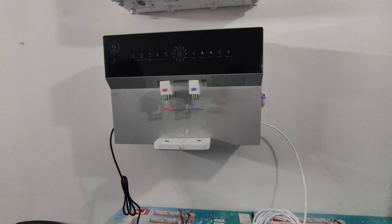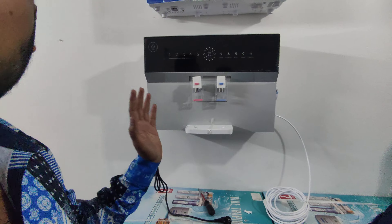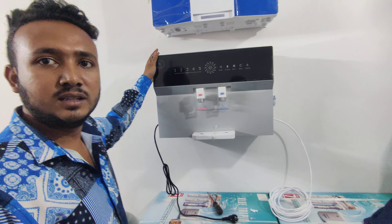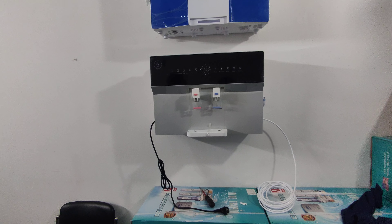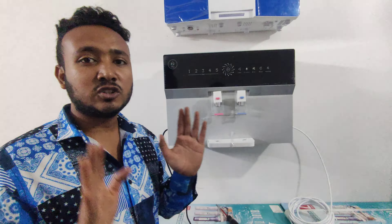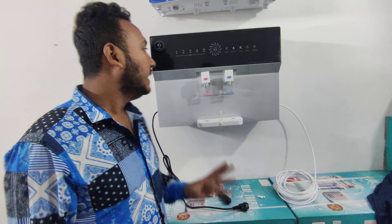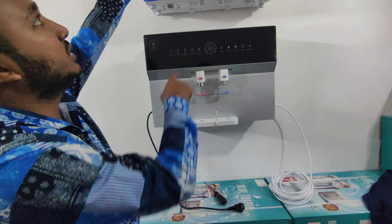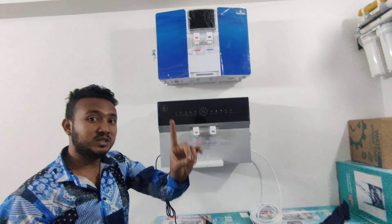This comes with a 6-month filter replacement guarantee. I have given up to five years of service with three service visits included. The price is 175,000 — this price will be for all market options, and we also have a smaller price option available.